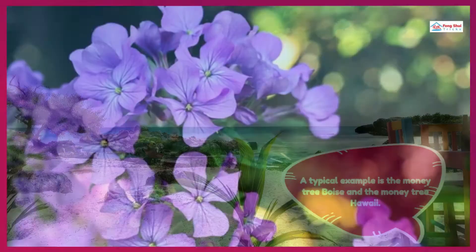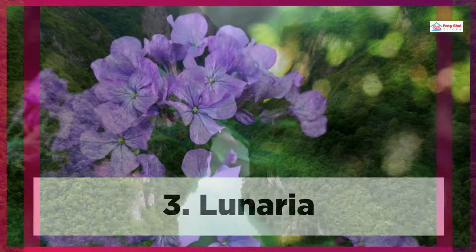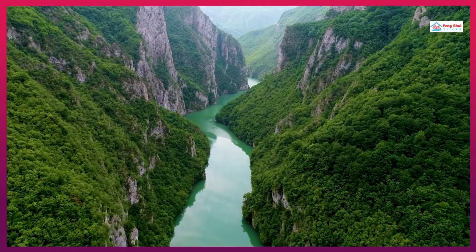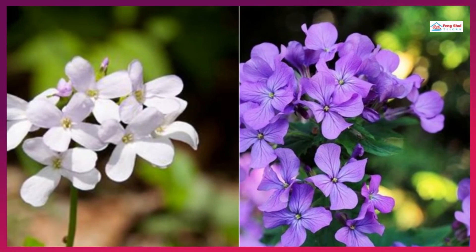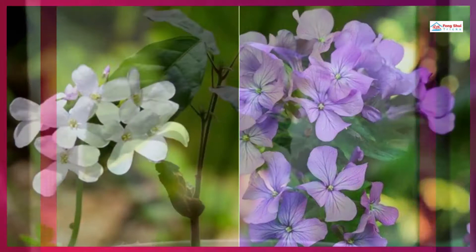Typical examples are the money tree Boise and the money tree Hawaii. 3. Lunaria: Lunaria is the lucky tree species that can be found in Central and Southern Europe. They are characterized by hairy-toothed leaves with white and violet flowers. The Lunaria plant seed pod resembles large coins, earning it the nickname money tree.